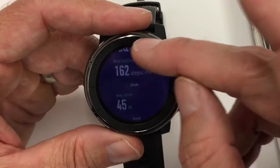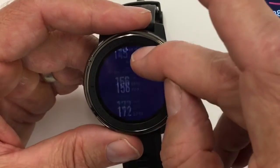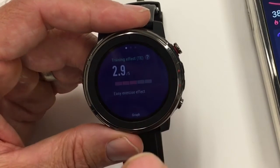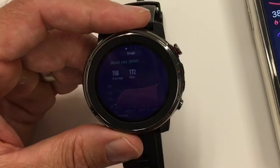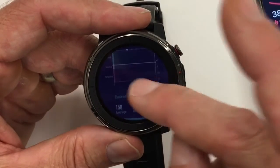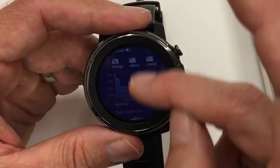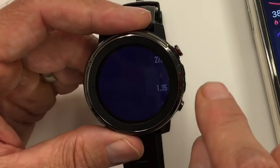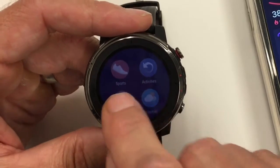For a run, you get a bunch more information: pace, cadence, numerical values, speed, altitude, calories, heart rate, and picture graphs. There's the training effects screen — it doesn't show recovery time impact in the workout history on the watch, but it does show in the health widget and in the app. You also get a graph of heart rate, graph of pace, graph of body state — this is your performance condition over time, which is a First Beat analytic stat — plus cadence, altitude, and slope distribution over time. All of this builds into your summary of fitness development.